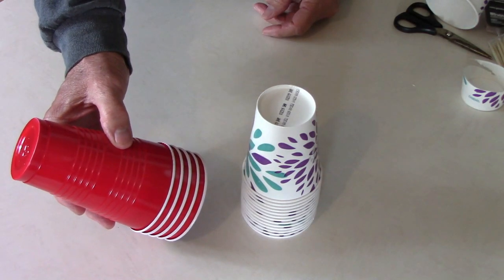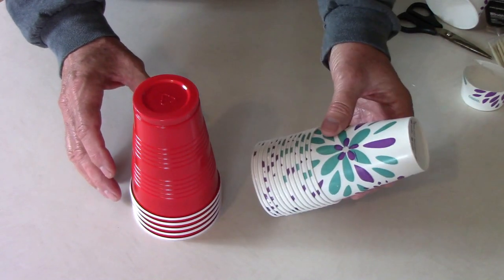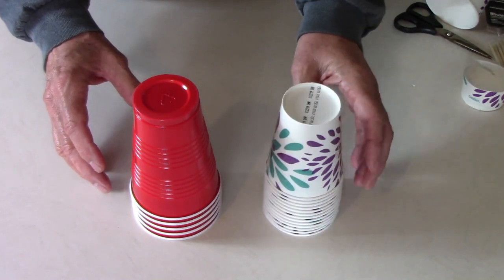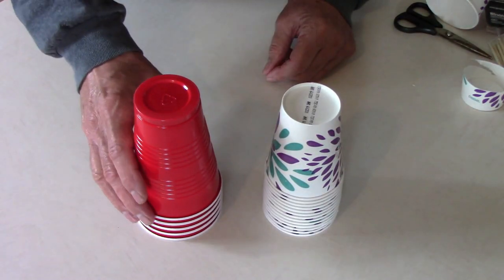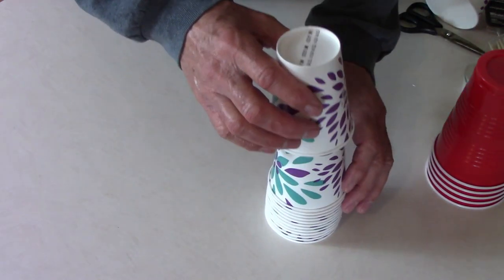You probably already noticed the little collars around our tomato plants and our pepper plants. Those are made out of paper and plastic cups. Today I thought I would just show you how I make those and talk about them a little bit.